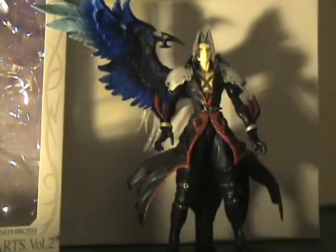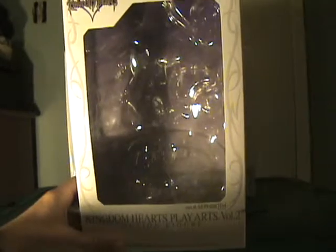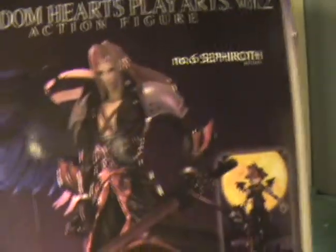I'll start with the box here briefly. It's a standard box with clamshell packaging inside, so there are no twisty ties — just two layers of plastic to hold the figure in. On the back, we have Sephiroth, and they also have Halloween Town Sora and Kingdom Hearts Cloud Strife.